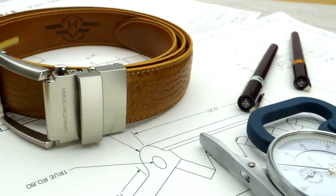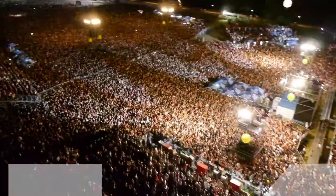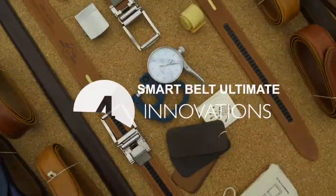This is the Smart Belt Ultimate — the most crowdfunded accessory three years in a row. Why are 50,000 people behind it and happy?